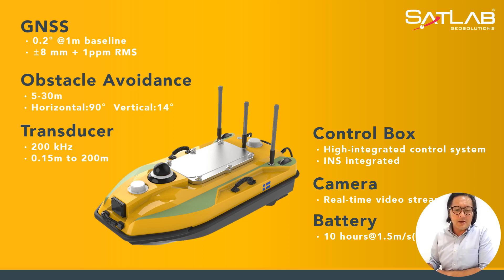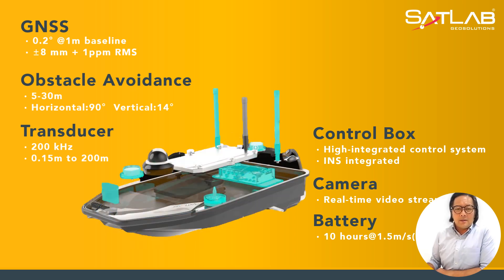The next slide gives you an overview of the system integration on the internal side. As you can see, it has two WIP antennas, a control box inside, a camera on top, the front obstacle avoidance sensor, the battery compartment, and GNSS integrated throughout the vehicle itself.